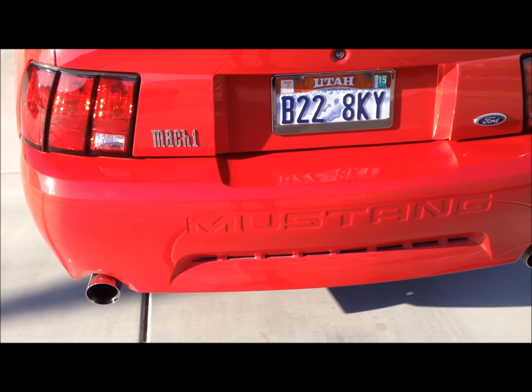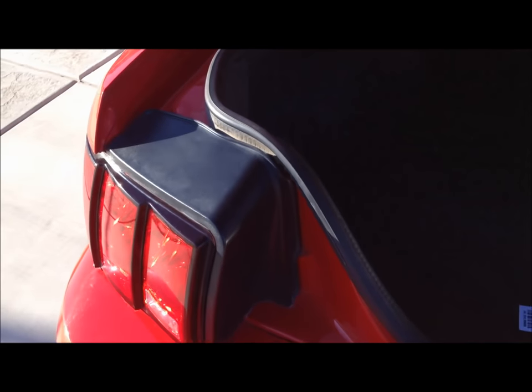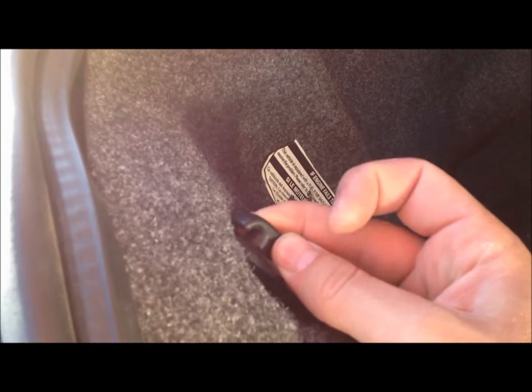Then just pop your trunk. On the driver's side here behind the taillight, behind this carpet you're going to see the fuel shutoff switch. It's called the inertia switch and it triggers if you're getting in an accident and the car feels a g-force from getting hit and it turns the fuel pump off. So we're going to take off this little screw thing here.